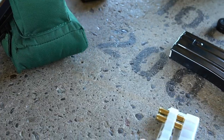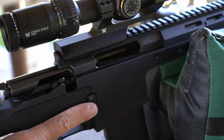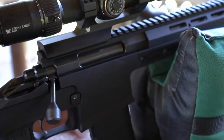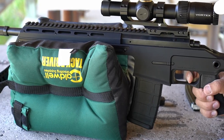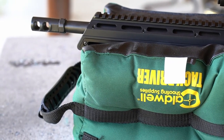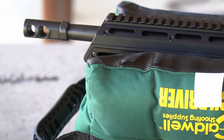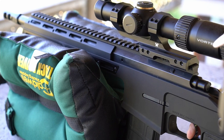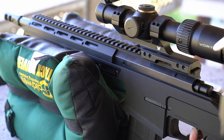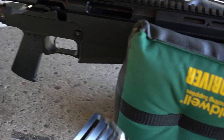We're going to do 77-grain here — here we go. All the shooting has been done with the P-Mag, just so there's no confusion, but it does accept the AR metal mags as well.